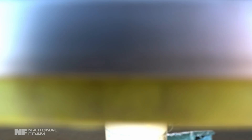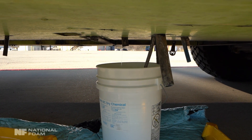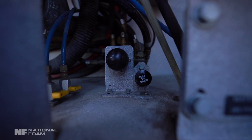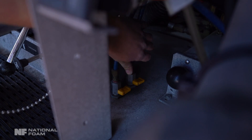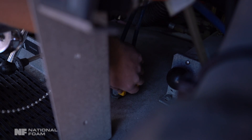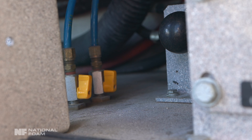Before beginning the legacy foam tank and system cleaning process, your agency must determine how clean is clean. There are various methods used for cleaning and flushing the foam tank and system. Third-party environmental companies offer various cleaning methods, including removal and disposal of legacy foam concentrate and rinsate.